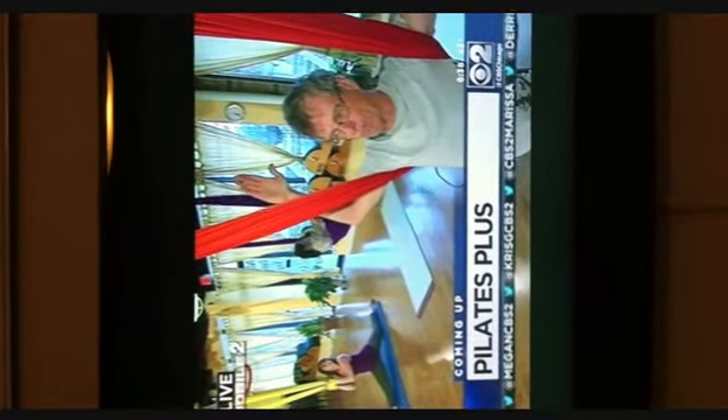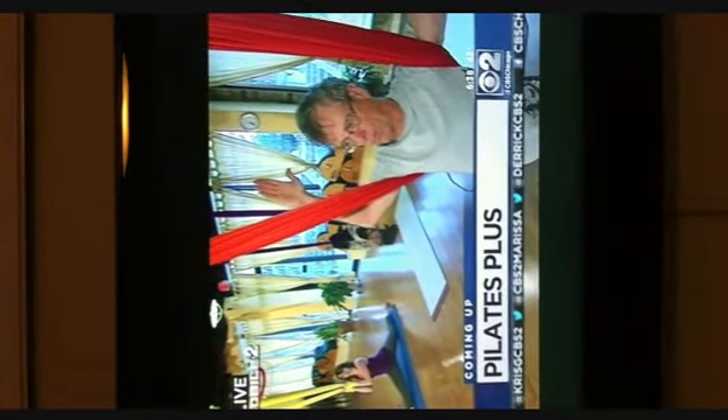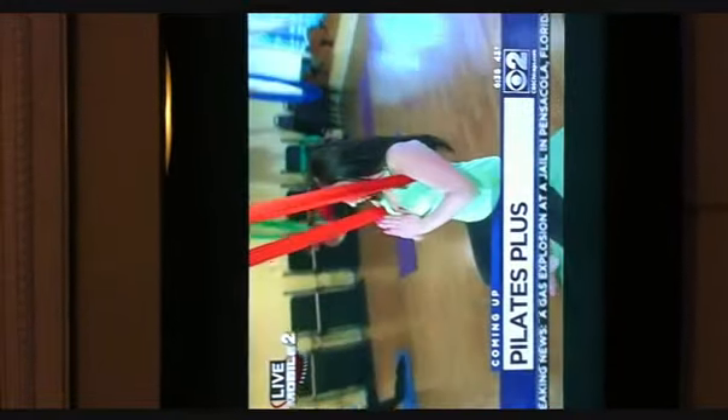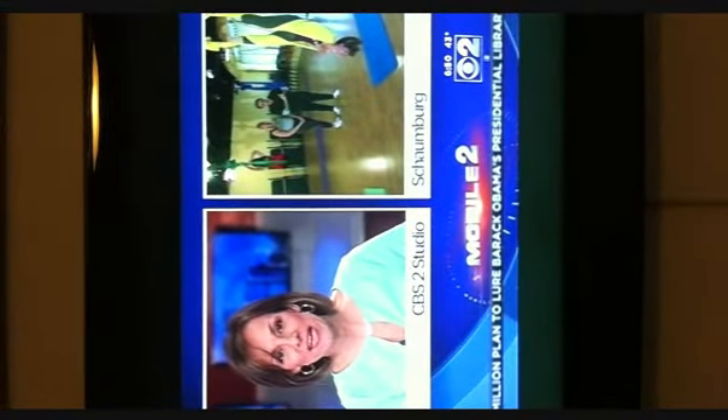The ladies here in the studio think this stuff looks really fun. This is called the anti-gravity hammock yoga. He's not very flexible on the ground, but maybe in the air he'll have a little more luck. CBS2's Vince Gerasoli live in Schaumburg giving anti-gravity hammock yoga a try.